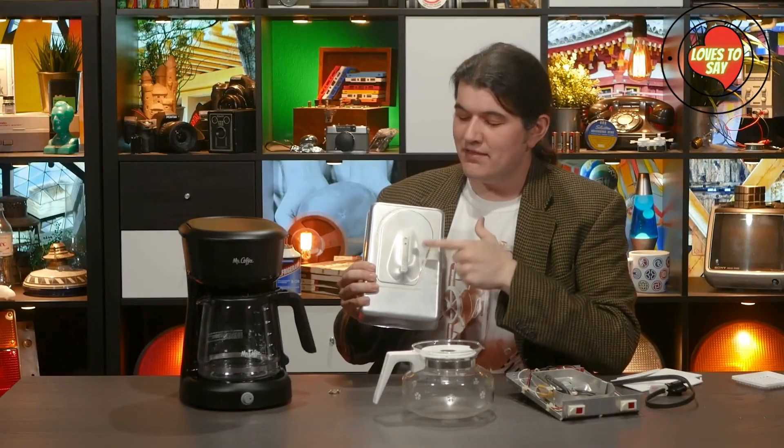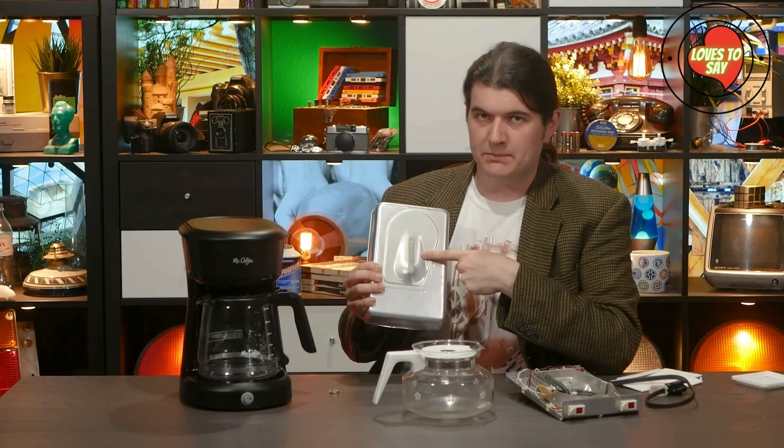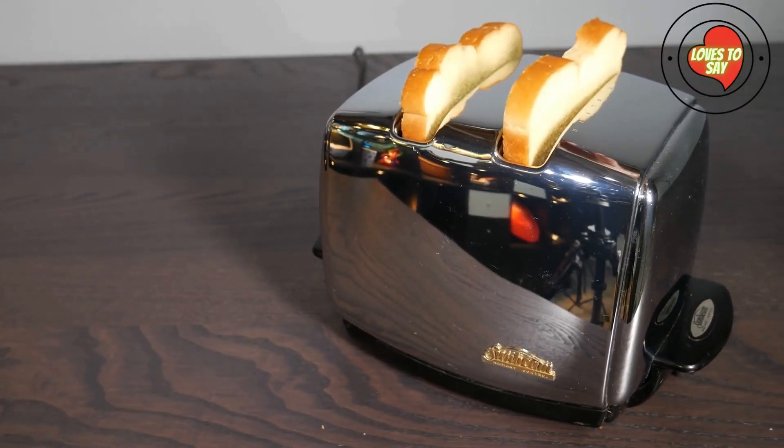This is our old pal the bimetallic strip. What's a bimetallic strip, you ask? Bimetallic strips are found in all sorts of places.